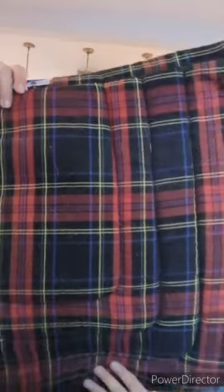Next up is this plaid saddle pad — it's pretty dirty but I like it, very winter/fall vibes. Then there's another Shed Row that's also a bit dirty. I don't remember what this color is called but it's really nice and I also have the matching polo shirt, which is pretty cute. I do find it doesn't have a lot of wither relief though.